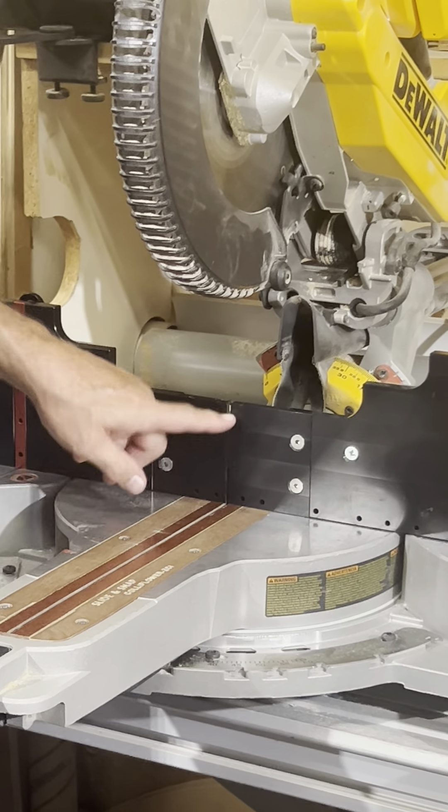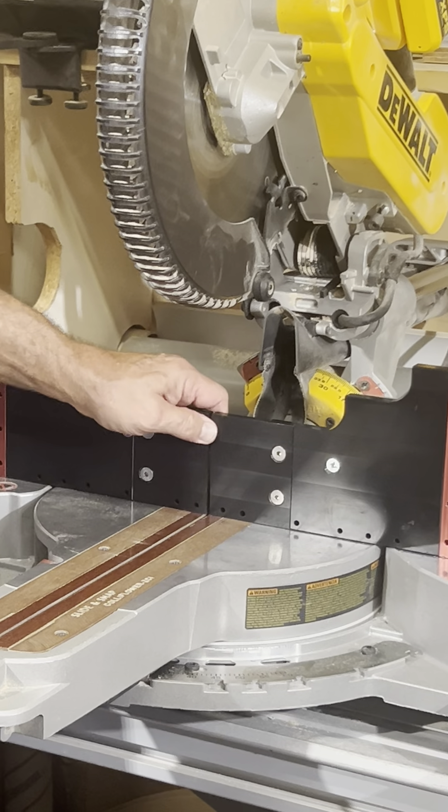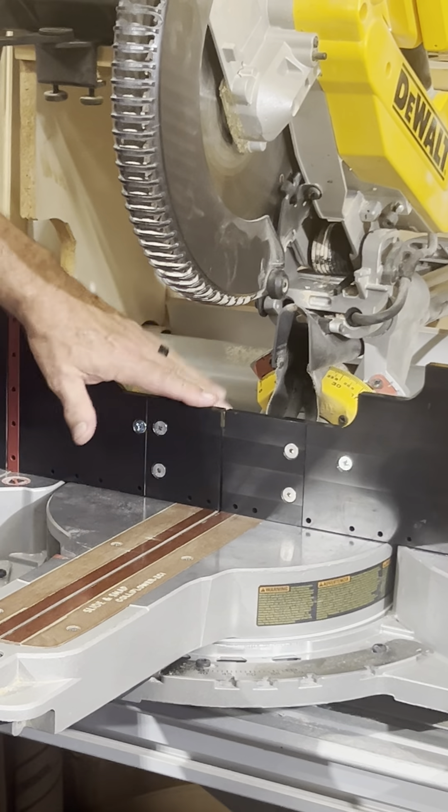This is also a true zero clearance fence, so you could run the blade right up against this plastic. When this gets cut down too far, you can replace these tips. You can use this version, and there's also another version that's six inches tall.